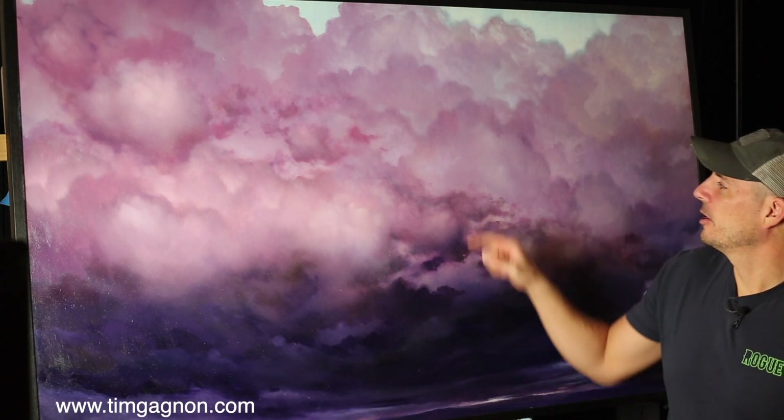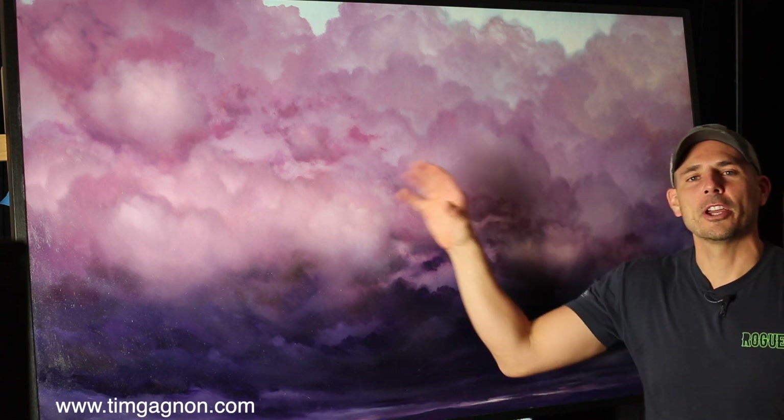Hey everyone, it's Tim from timgonier.com. I'm here again with another technique of the week. This week we're going to be painting a flock of birds into a large skyscape. I want to show you how to paint some birds with a little more detail than what we're used to seeing — when we're kids we're taught to paint the little M-shaped birds flying off in the distance. I'm going to show you how I paint a flock of birds, taking the detail a little bit further but still keeping it simple.